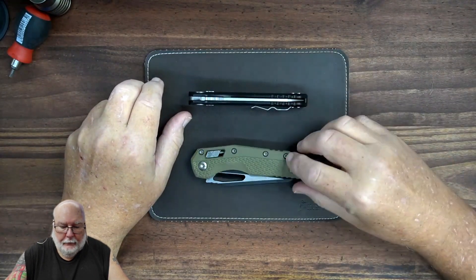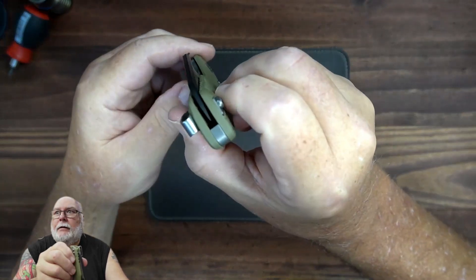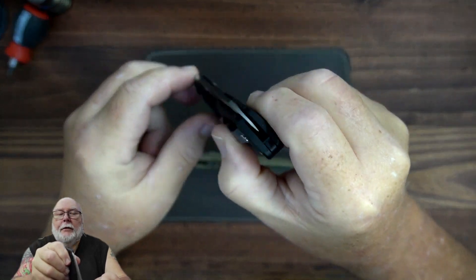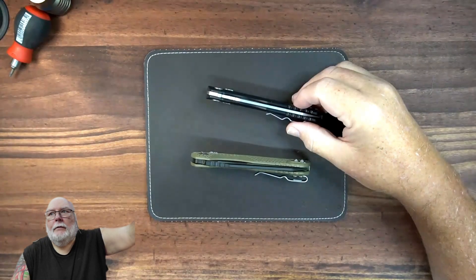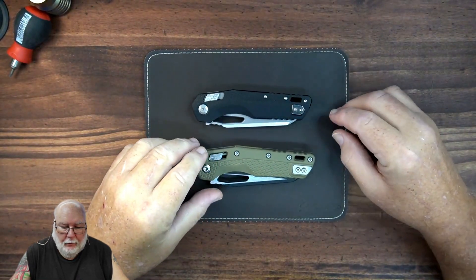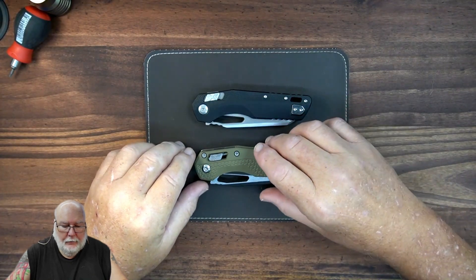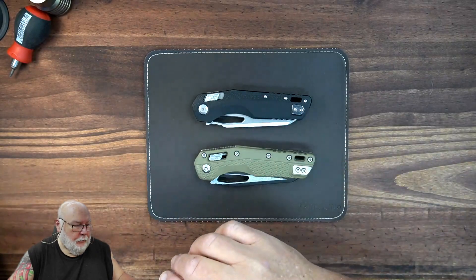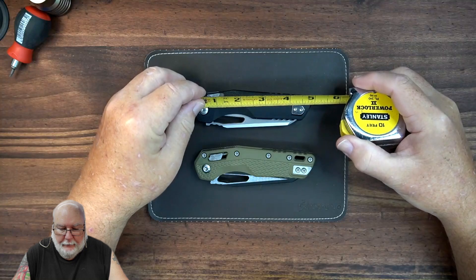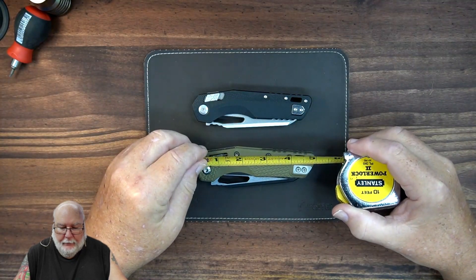First thing I want to look at are the blades. Are they both centered? And they are — both of them. Do they both look like they're quality made? To some degree yes, to some degree no. Let's look at their length. This one is about just shy of five inches, and this one is just about five inches exactly.